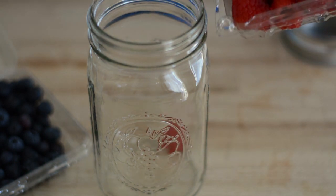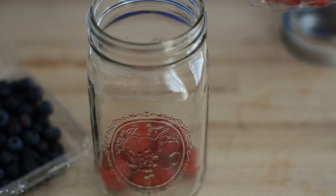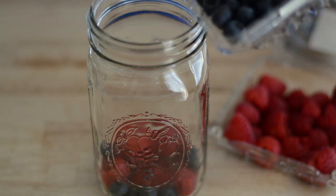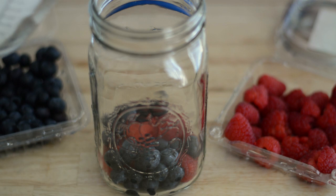Another great way to infuse your water is by mixing some berries — so here we're going to mix some raspberries with some blueberries. And if you want, you can add some herbs like basil, rosemary, and even mint.